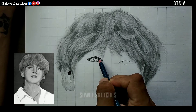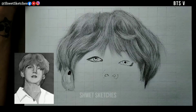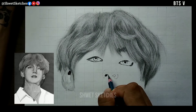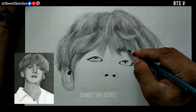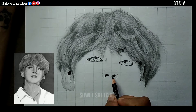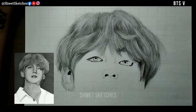Now for the second part of sketching V from the BTS musical band, our main focus will be on the skin texture and the face. In my previous videos, I always tell everyone not to use charcoal pencil on faces — use graphite pencils for making more shadows and highlights. But I never talked about the thing that skin tone affects your choosing of graphite and charcoal pencils, and the answer is yes.